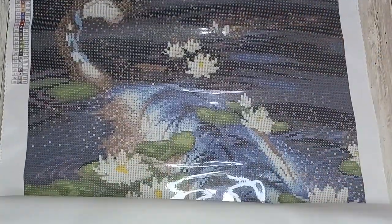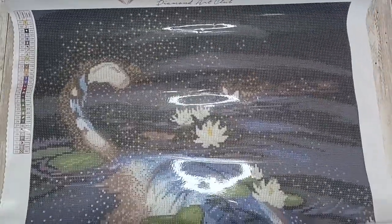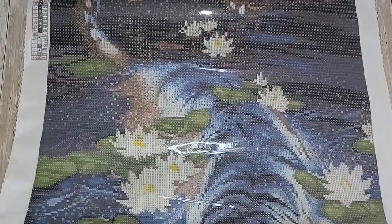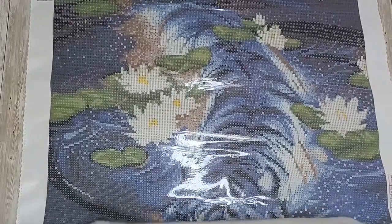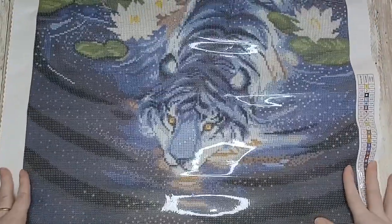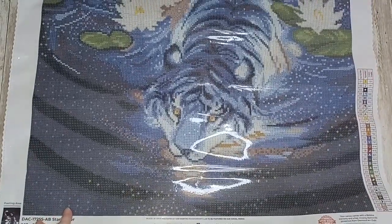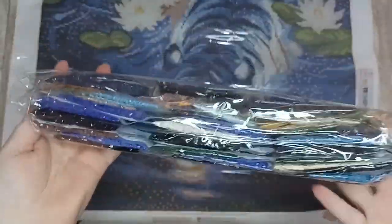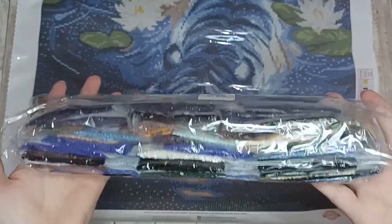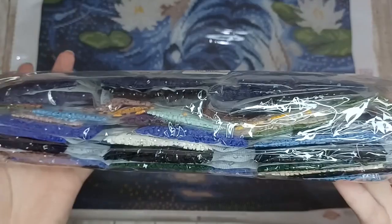Let's roll it out so you can properly appreciate this canvas. There we go — that is Star Maker. Here are the drills for Star Maker. As you'd probably expect there are a lot of shades of blue in this, from darks to lights, with a few shades of green and brown mixed in.